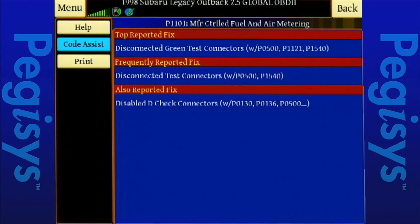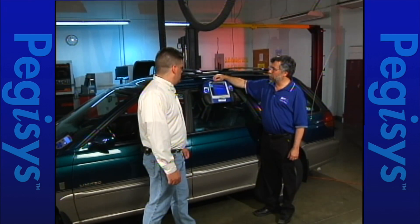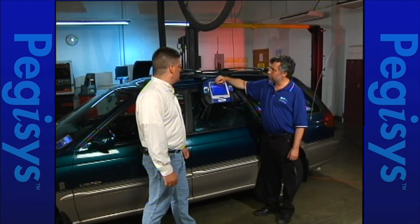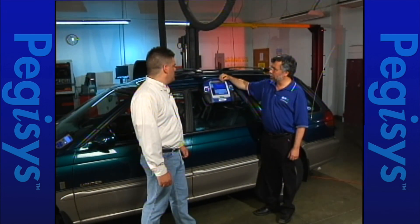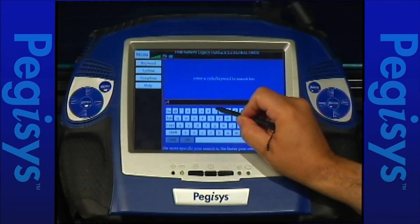The green D-check connectors on a Subaru set many codes, cause output cycling, and the check engine light to blink. But before we fix this problem, let's look if there's other information on this vehicle within the Pegasus. Let's go to Direct Head Technician and put in keyword P0500 — that's the speed sensor code.